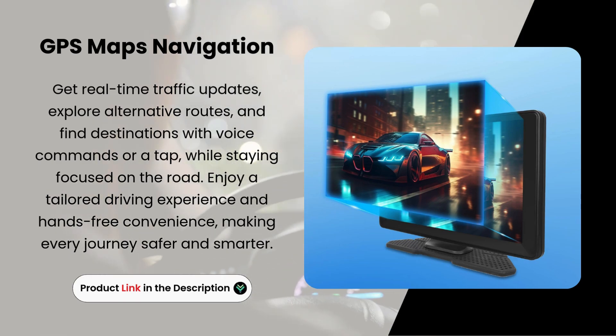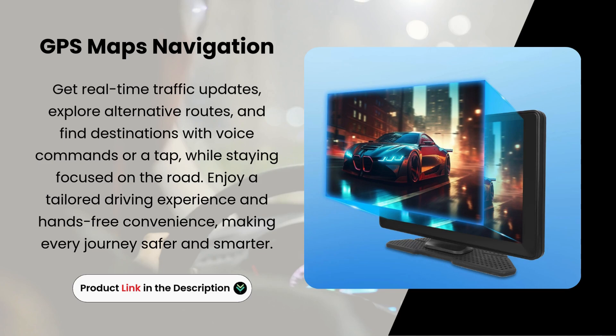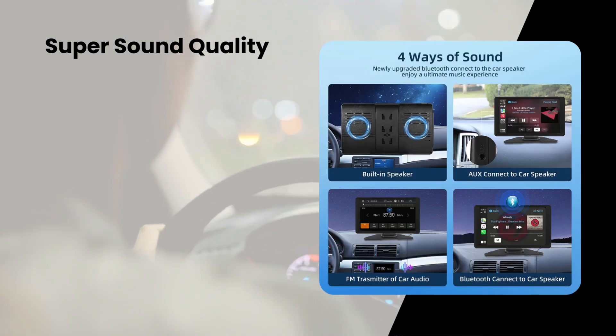Enjoy a tailored driving experience and hands-free convenience, making every journey safer and smarter.